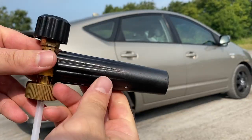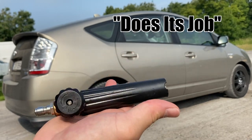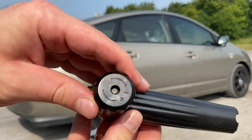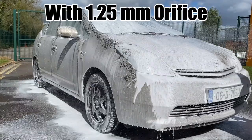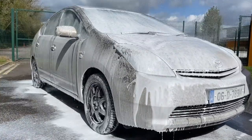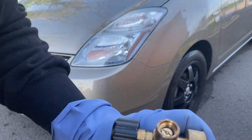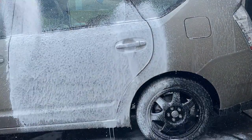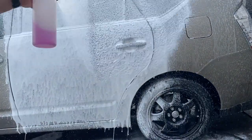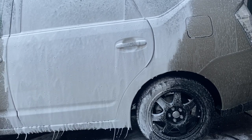Moving on to the general Amazon budget foam lance, also from China — I think it's an average, does-its-job type of option with a standard bottle and features. However, the thickness it provides with the 1.25mm orifice isn't too satisfying, so I recently upgraded that to a 1.1mm orifice for an extra tenner, which was definitely worth the investment for a step up in thickness. Keep in mind, my satisfaction with this budget option is largely thanks to that orifice upgrade.